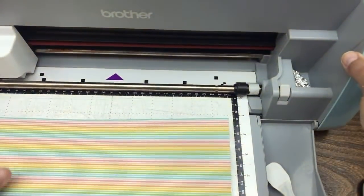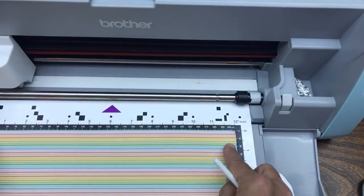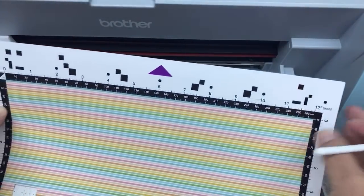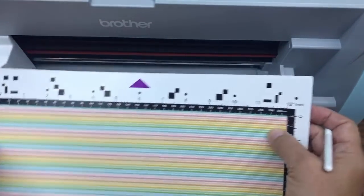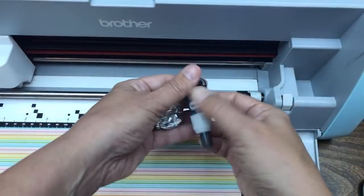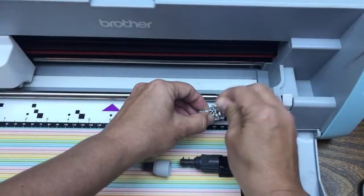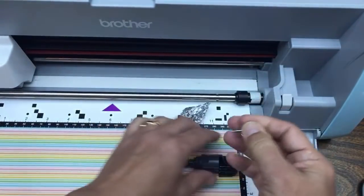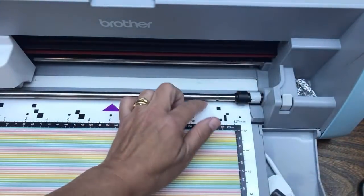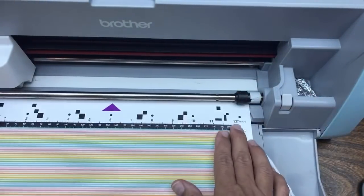I'm going to load the mat and load the paper. Your mat is going to be very sticky at the beginning, so don't push too hard or your paper will rip. It's best to do the Welcome Project first because it conditions your mat and gets some fibers on it. My blade's getting dull and I use foil - some say aluminum doesn't sharpen steel, but it at least cleans adhesive off my blade.